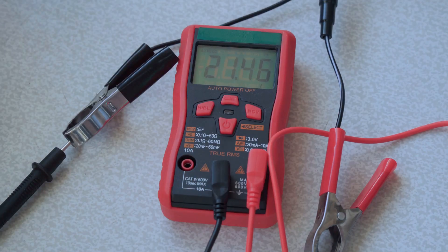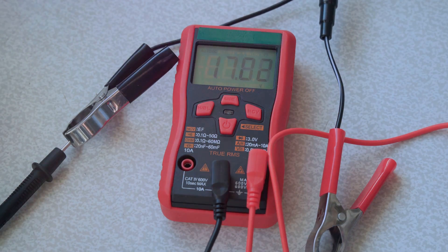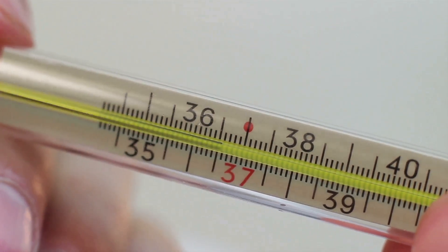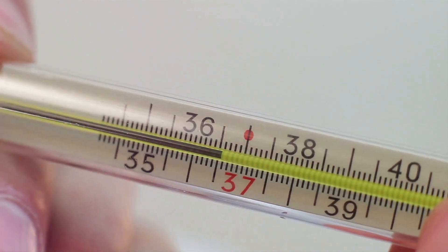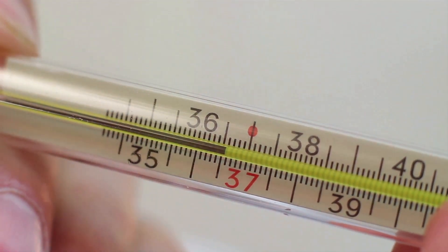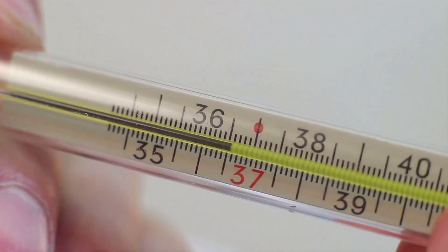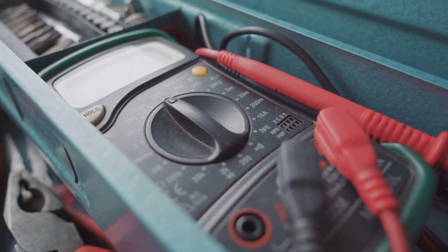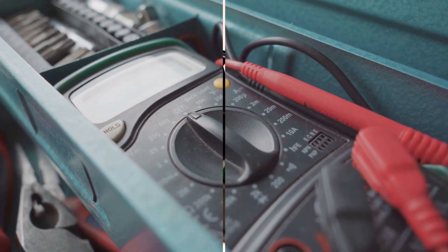This is the moment of truth — it's this reading that tells you the health of your thermocouple. Remember, each type of thermocouple has a specific range of acceptable readings. If your reading falls within this range, your thermocouple is in good shape. But if it's outside the range, it might be time for a replacement.